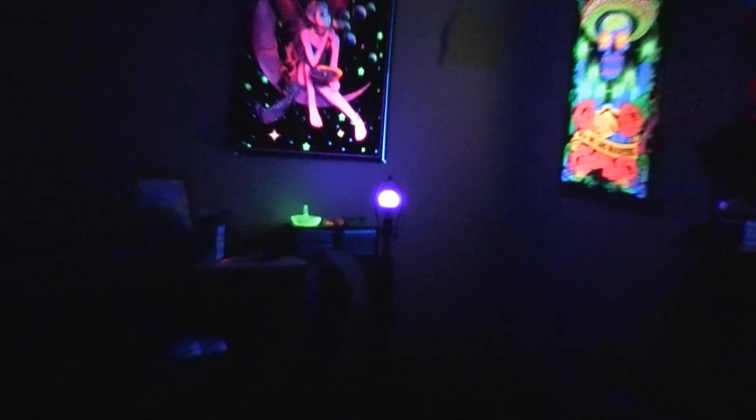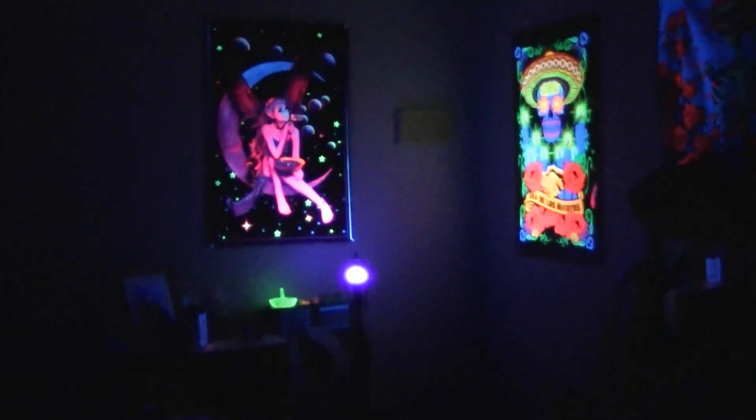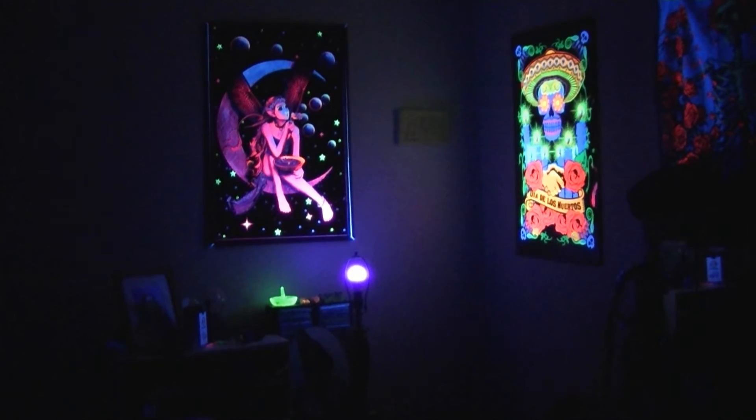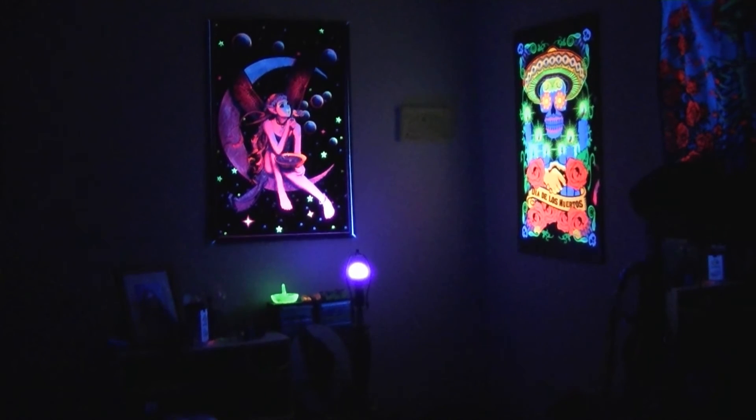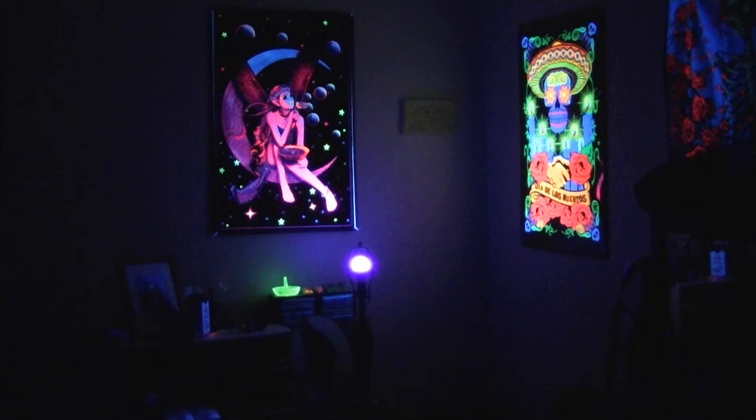That works very nicely in a home setting. I was surprised at how inexpensive this bulb was, being a 7-watt LED bulb. It was under $20 for me.